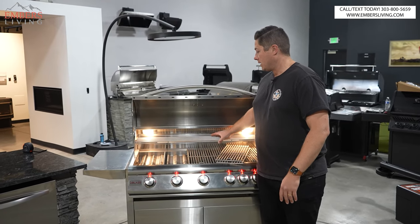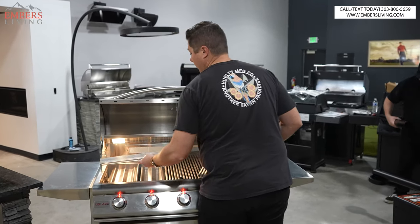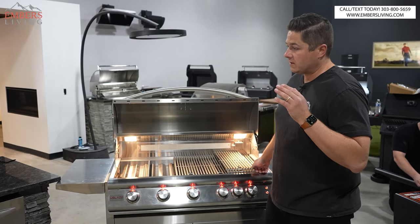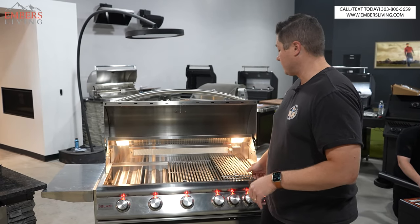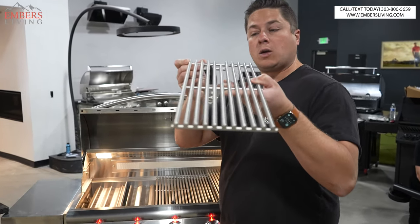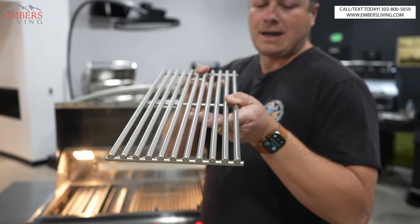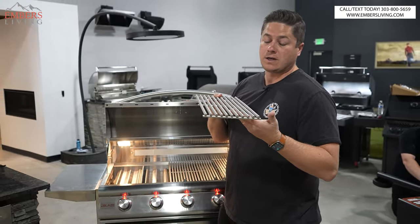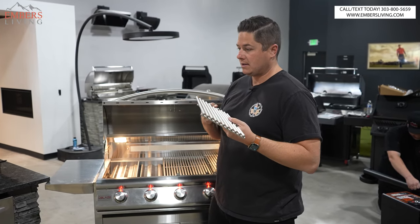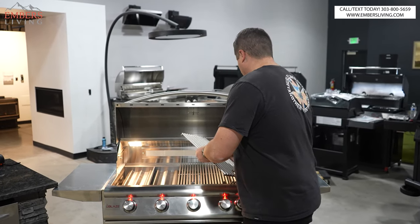That's kind of annoying, but that's where you're at for the price point. The warming rack is removable. We also get these triangular cooking grates, which are pretty cool — flat on the bottom and pointy on the top. The flat bottom covers more surface area for better heat retention, and the pointiness gives you that nice little sear.